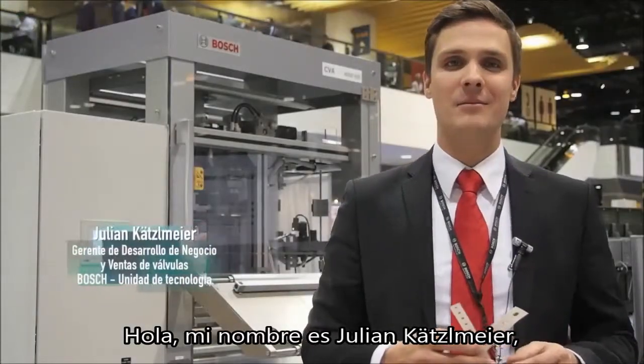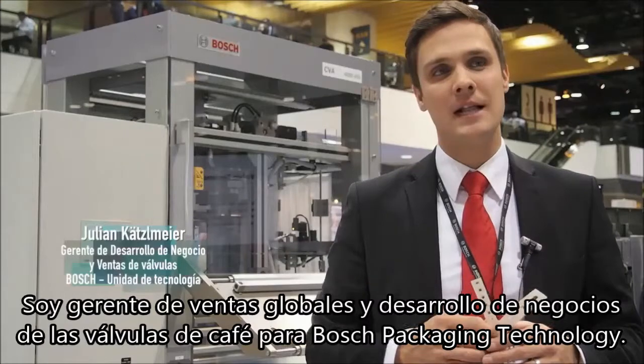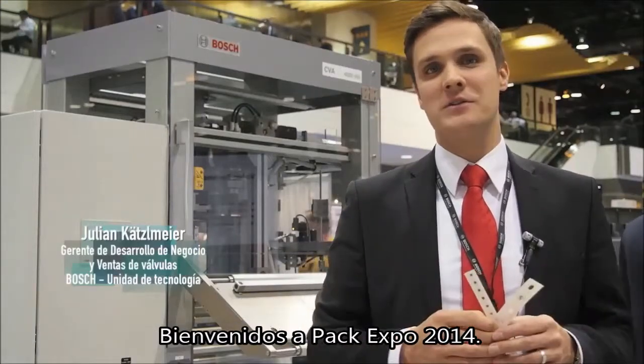Hi, my name is Julian Ketzelmayer. I am a Global Sales and Business Development Manager for the Welfs, for the Coffee Welfs. Welcome to the PAG Expo 2014.